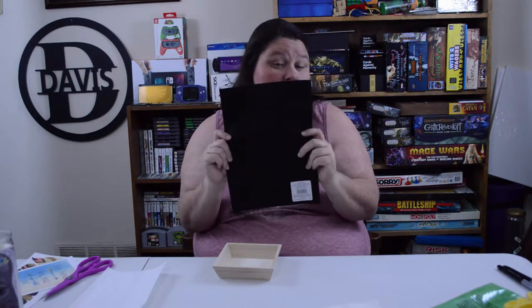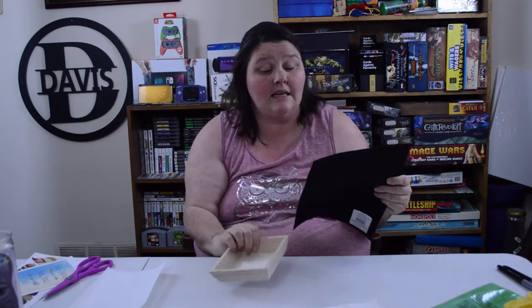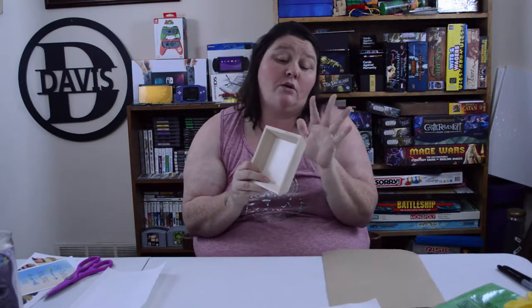This felt is $1.19 at Michael's. So together — 98 cents for the box, $1.19 for the felt, and with your 40% off coupon you can get the felt for $0.75. So for less than $2 you have everything that you need to make a personalized gift. Now, if you don't like the color of this wood, you can use paint or varnish or stain — anything that you want — to paint this whatever color you want. I'm going to leave it this light color for right now.